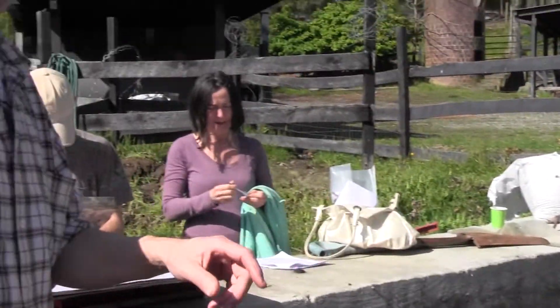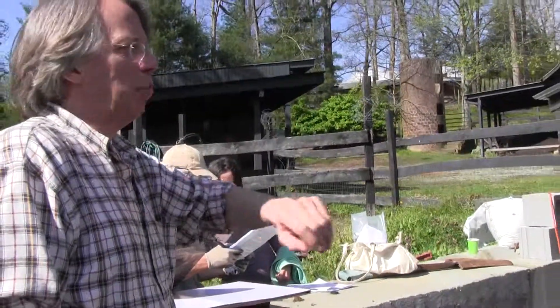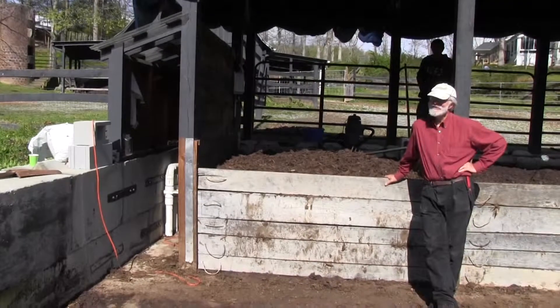If you're growing blueberries, that's perfect — because it's going to be woody, the fungi are going to get in there, and blueberries love woody stuff. That'd be great.